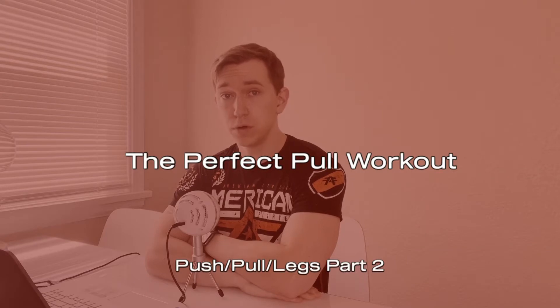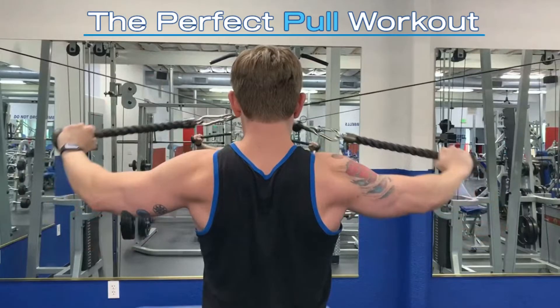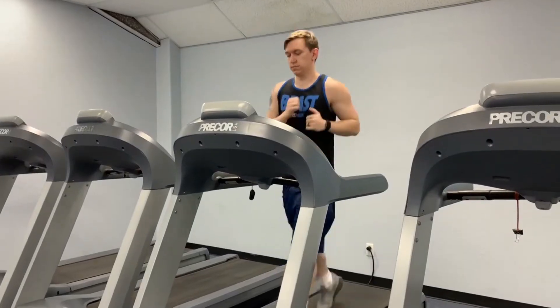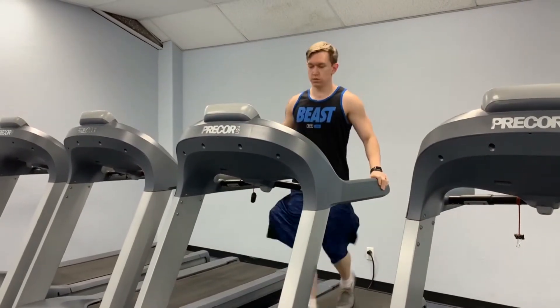Welcome back to the channel for part two of our push-pull legs workout series. Today we're going to be breaking down the optimal pull workout for our push-pull leg split. A pull workout is going to focus primarily on the lats, the traps, the rear delts, and the biceps.